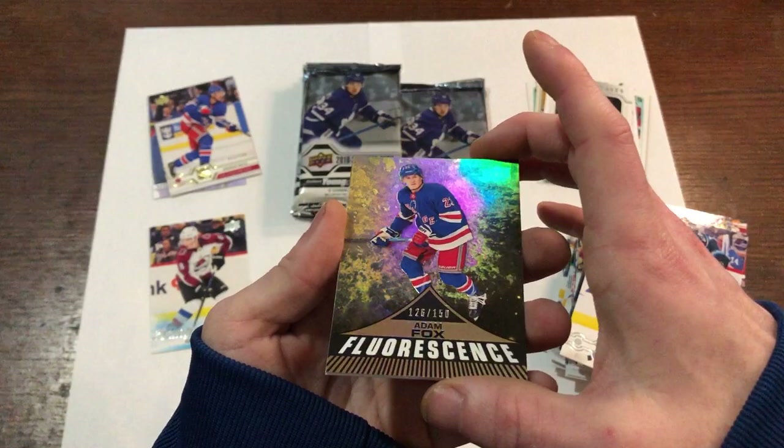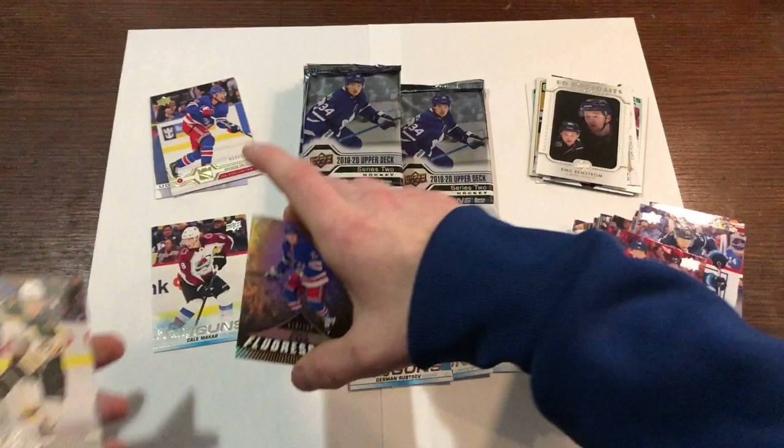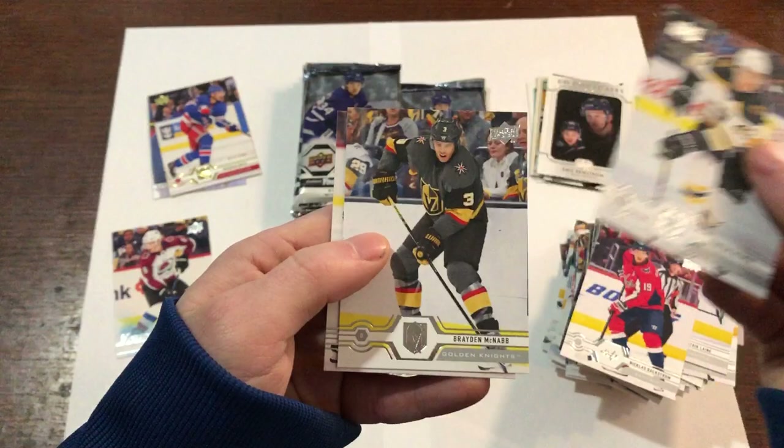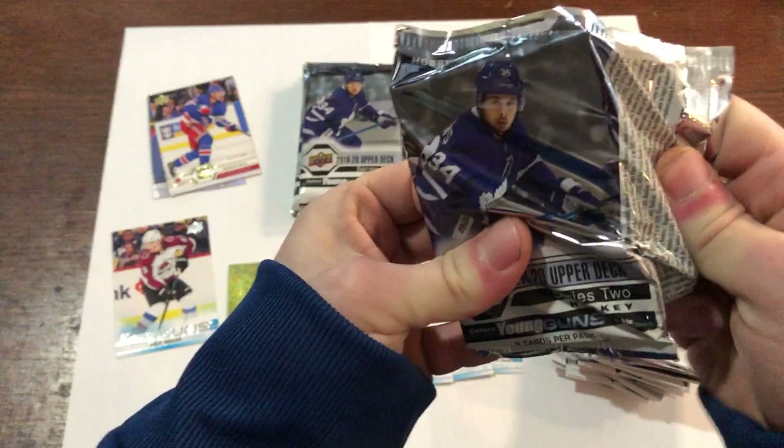What is this coming up — Nicholas Backstrom, Adam Fox, number 126 out of 150 — Fluorescence. Wow, that is a nice looking card! Look at that — out of 150. So no autograph, but we got whatever the heck this is. Heinen, McNab, Tyler Ennis. I wouldn't expect anything else really out of this box, but you never know.